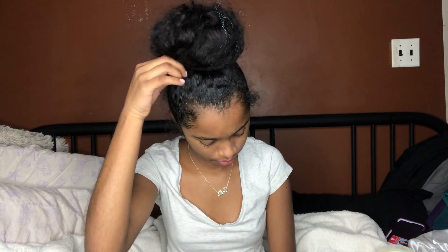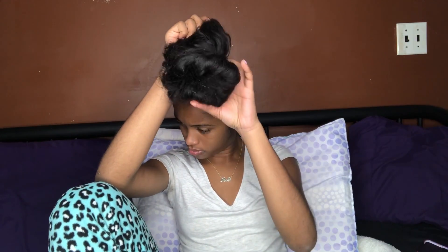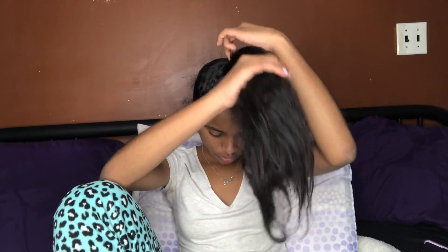I already lotion my face and now I'm going to start doing my hair. First I'm going to take it out because I have lots of pins in my hair. My back hurts so I'm taking out my bun and the scrunchie. It takes a little long because I have a lot of hair. The way I'm taking the scrunchie out doesn't hurt as much because I'm not just pulling it out.